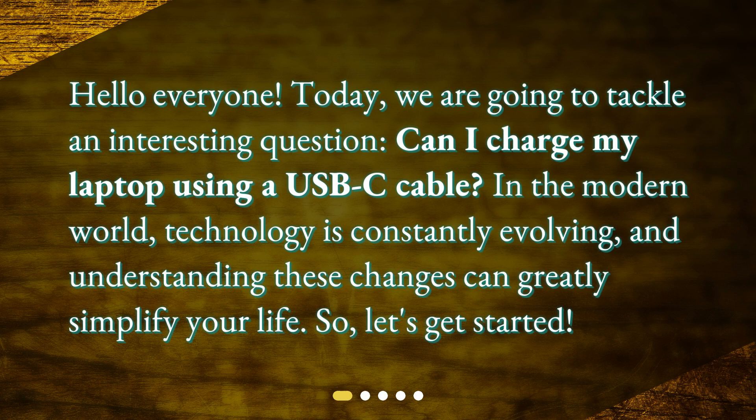Hello everyone. Today, we are going to tackle an interesting question: Can I charge my laptop using a USB-C cable? In the modern world, technology is constantly evolving, and understanding these changes can greatly simplify your life. So, let's get started.